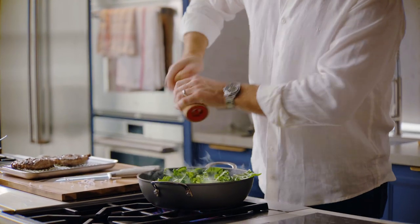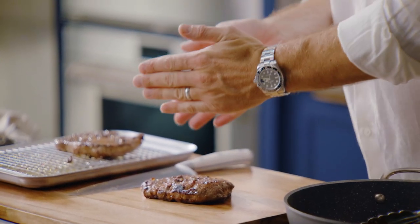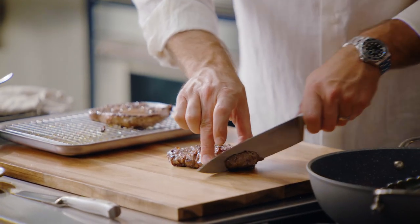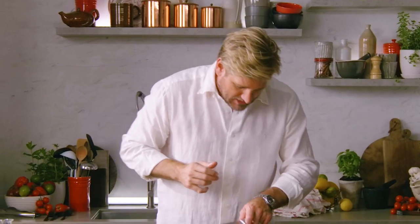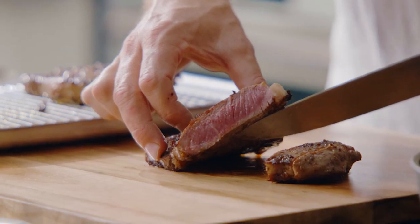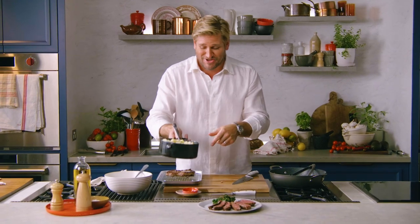A lot of people tell you to slice on a bias — I'm not one of those people, because the grain of the steak runs straight through it. When you cut the steak, cut directly through the grain like that; it eats much more tender. If you cut on a bias, it's going to be a little tougher. You can see that beautiful pink right there in the steak — perfectly seasoned, perfectly juicy. The flavor of that steak speaks for itself. Serve it with some mashed potatoes and you'll have a lot of happy people around you. Enjoy.